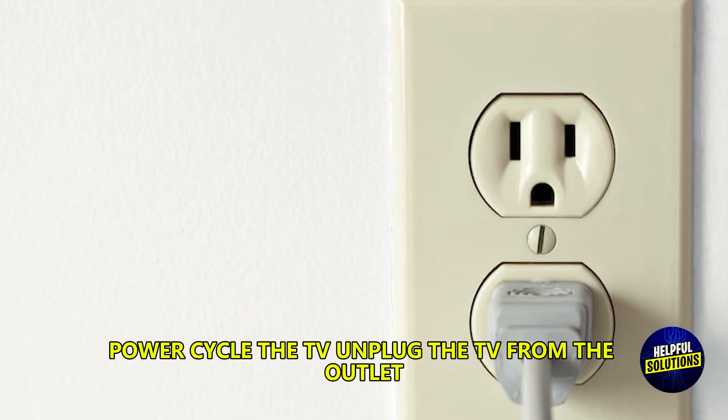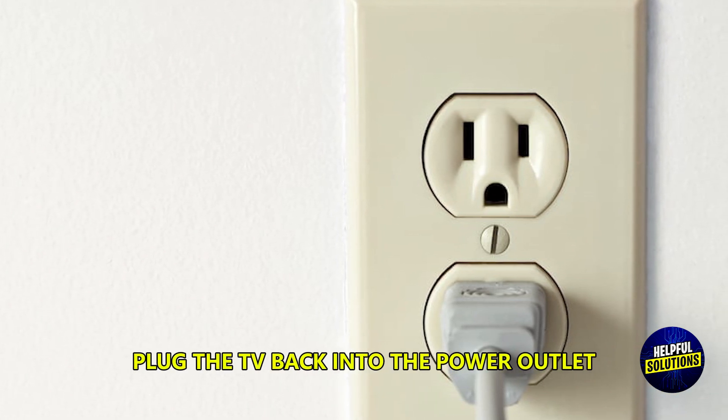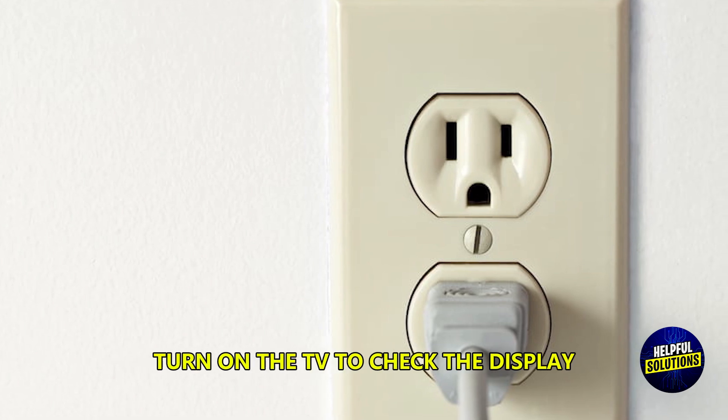Power cycle the TV. Unplug the TV from the outlet, wait for 60 seconds, then plug the TV back into the power outlet and turn on the TV to check the display.